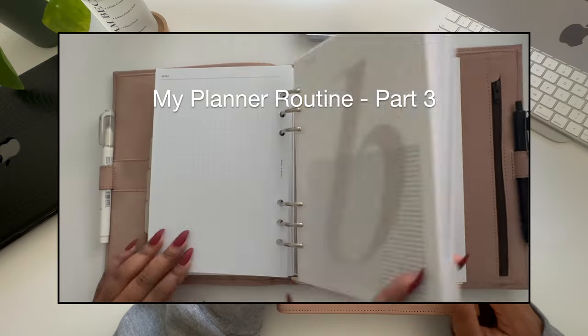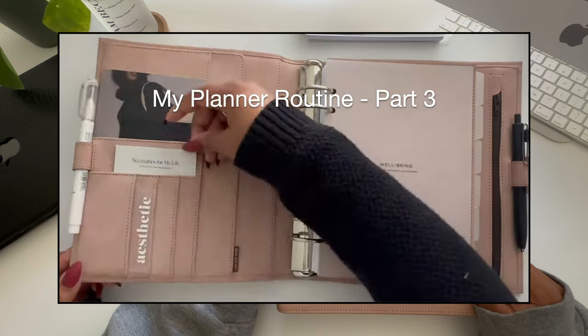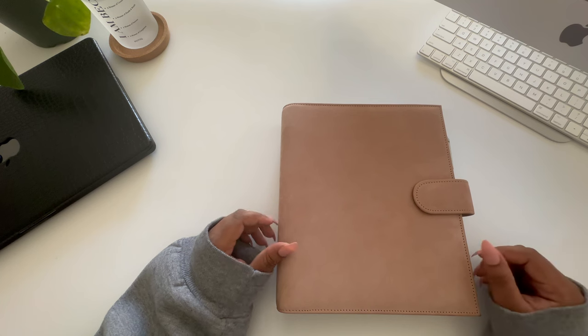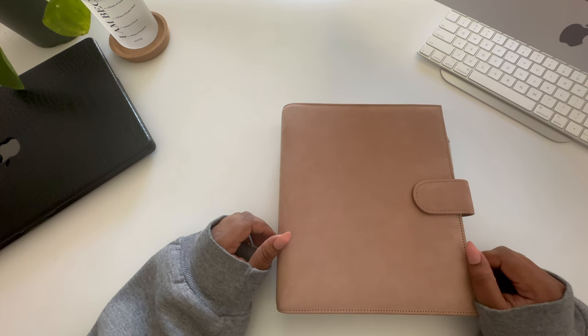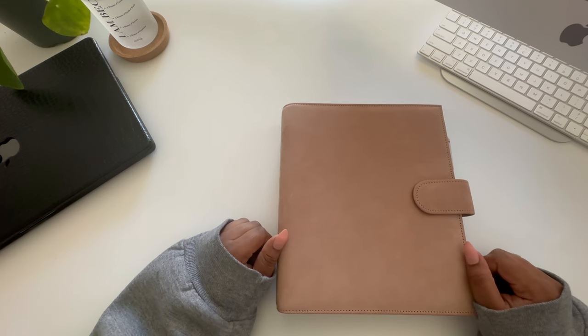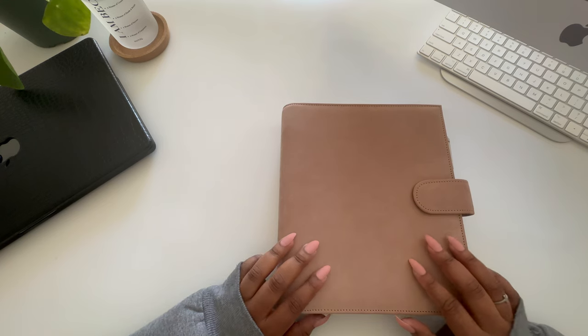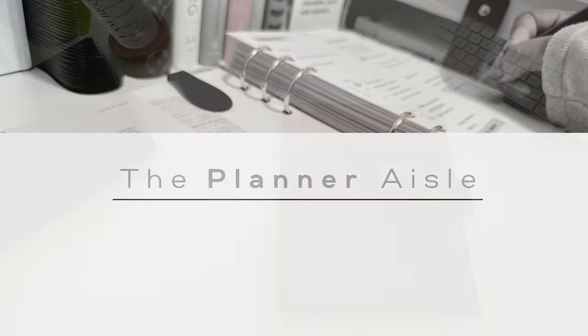I did a brief walkthrough of this agenda in part three of my planner routine series — I'll link that video in the top right corner in case you want to check that out. I'm also planning some fun giveaways next year via Instagram. Make sure to follow me so you don't miss out. If you have any topics you'd like me to cover, let me know in the comments, and as always I'll include links to everything I use down below.